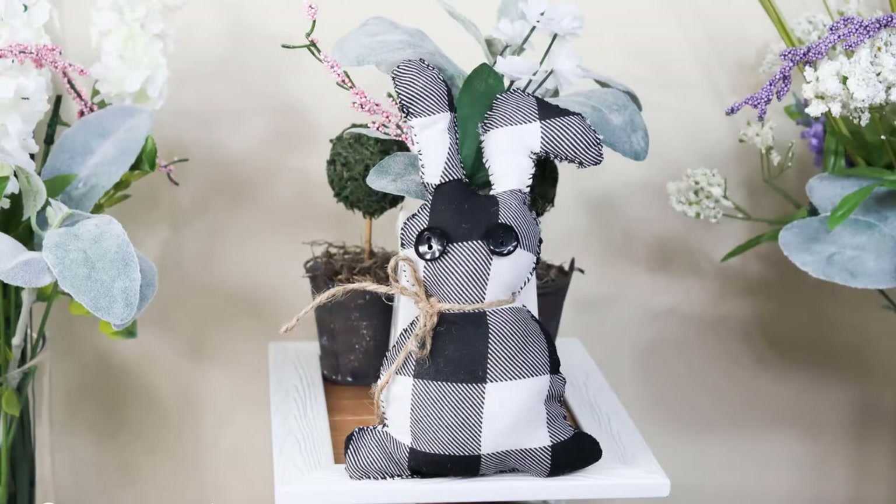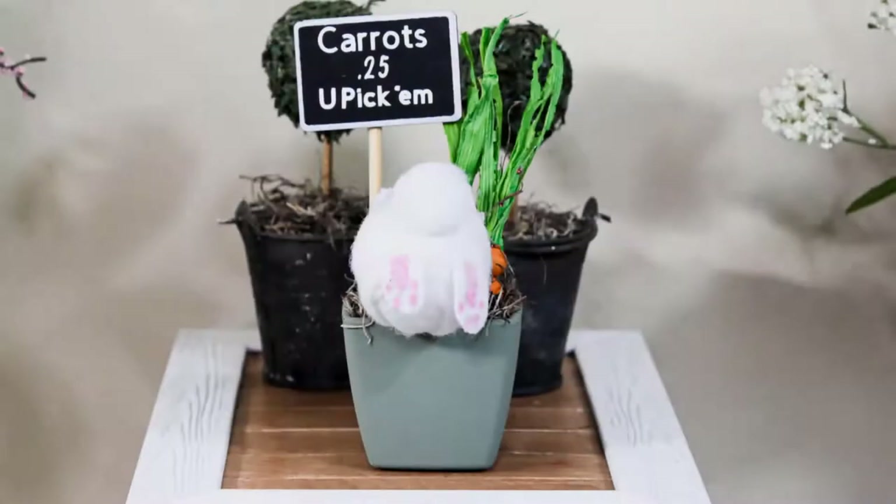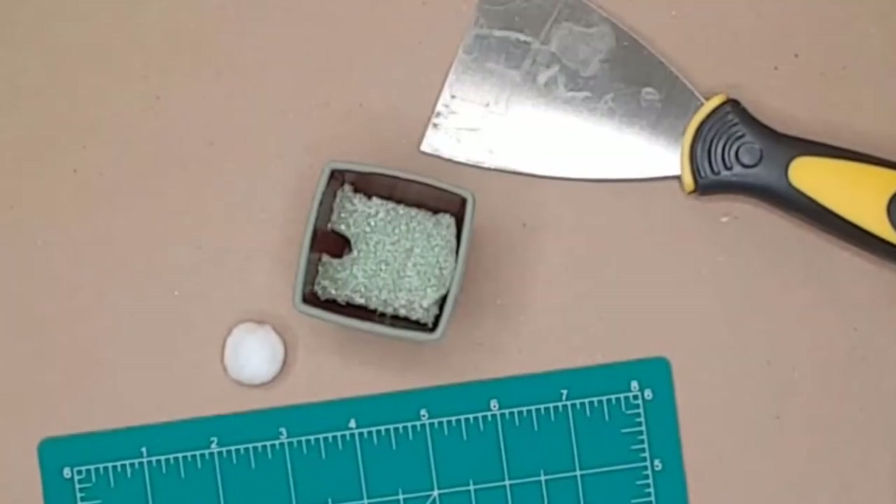And look at him — he is so adorable and looks amazing on my spring tier tray! If you haven't already, go ahead and like this video and subscribe to my channel. I upload weekly home decor DIY videos and you don't want to miss any of them, so hit the bell notification. Next, to create this adorable bunny butt tier tray flower pot, I used a Dollar Tree succulent pot.